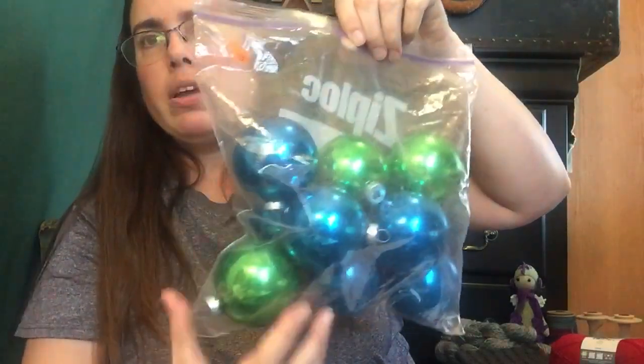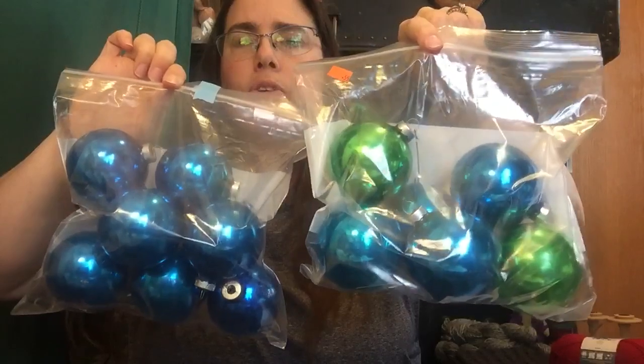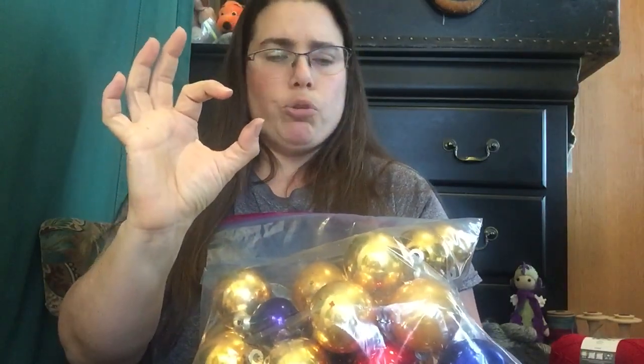Some of the smaller ornaments may require modifying the pattern to make covers for them. The normal-sized ones I'll make covers for directly. So I bought all those to give myself options for the ornament cover project.